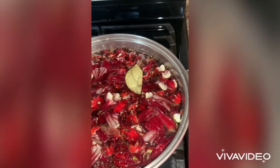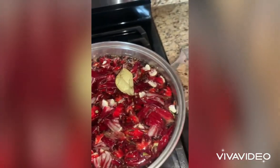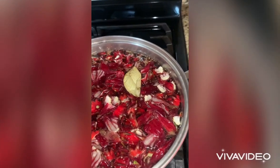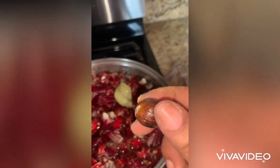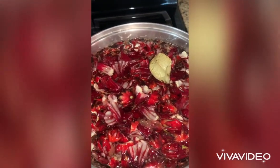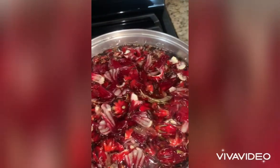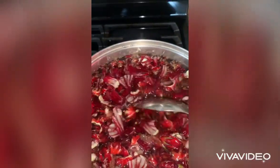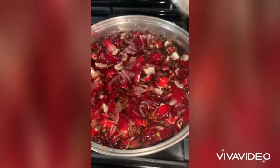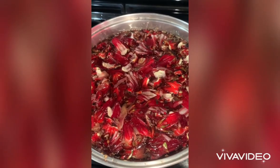Whole spice, nutmeg, and also ginger and bay leaf. I'll just leave that to come to a boil and then I'll take it off.